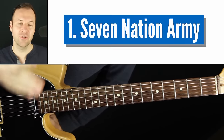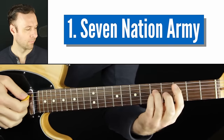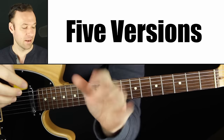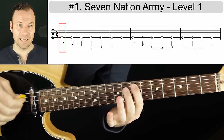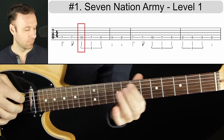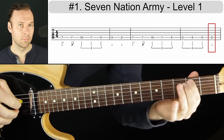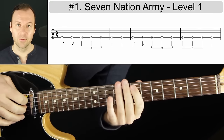The first one on the list is Seven Nation Army by the White Stripes. I'm going to show you how to work on this in five different ways. The very first way is going to be fifth string, seventh fret. This note is E, and we're going to play this riff. I'd recommend just using your first finger. You can use the diagrams on the screen to learn it and find out exactly what frets you need to play.